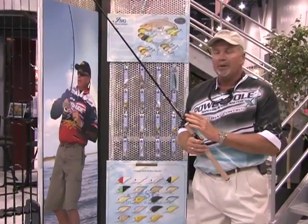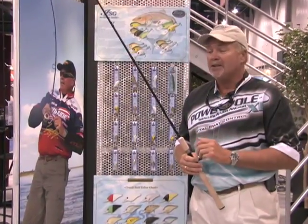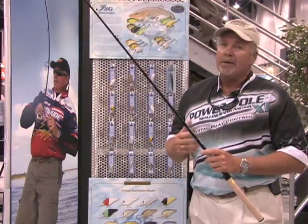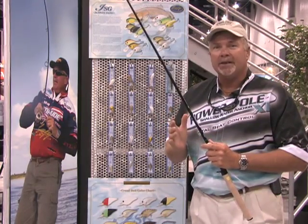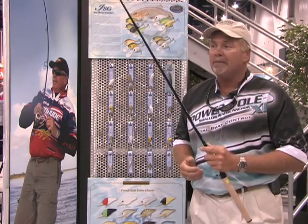I want to talk to you a minute about our new line of rods that's come out. Lucky Craft has developed a line of rods — a GW series for Greg Watts, and a BW series for Brian Watts. A lot of the rods are the same, a lot of them are actually a little different. But there are a few things that we like about these rods. Each of these rods have specific tasks that really handle inshore saltwater fishing very well.